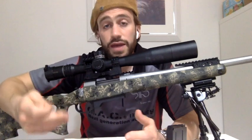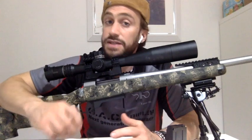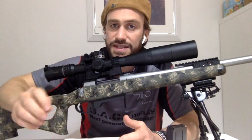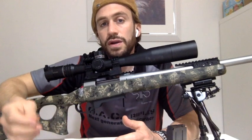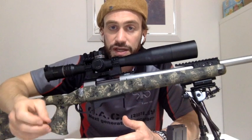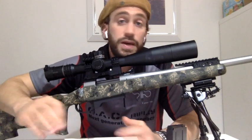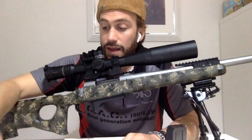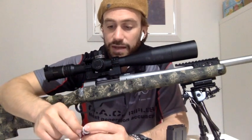Su questa carabina nuova dovrò ovviamente fare le mie prove e ricominciare tutti i passaggi. Non uso né passaggi a zero — cioè con la palla che tocca le righe — né passaggi con la palla troppo vicina, né oltre questa misura. Lo faccio per sicurezza, perché preferisco stare dalla parte della cautela.